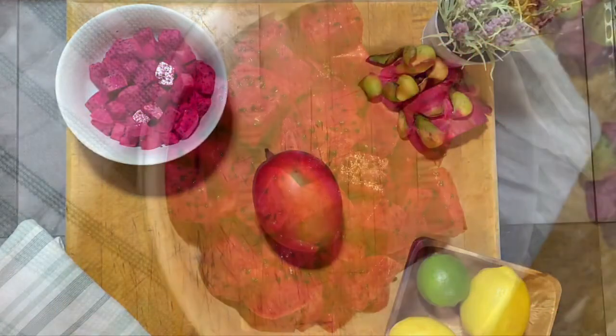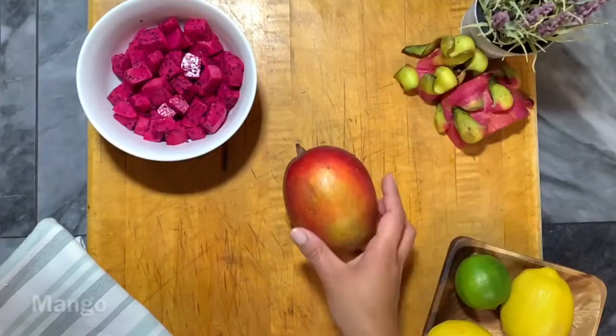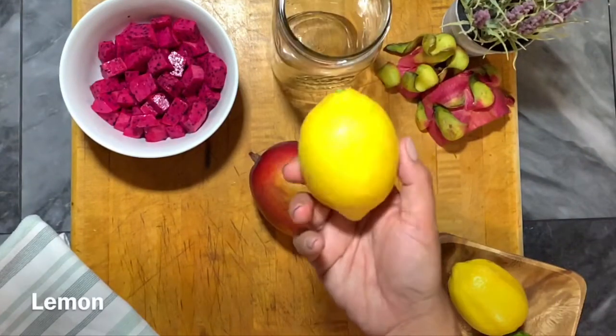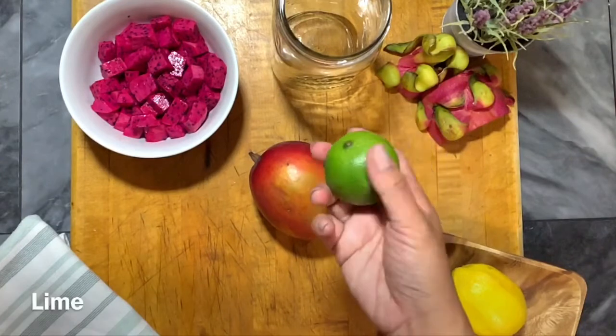For our ingredients we have dragon fruit which are cut into cubes, ripe mangoes that I'm going to cut into cubes as well, and I'm only using half of a lemon and half of a lime.